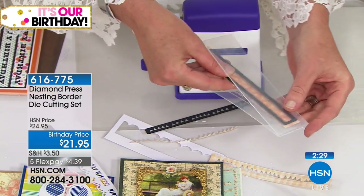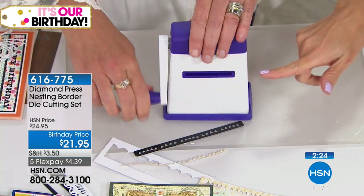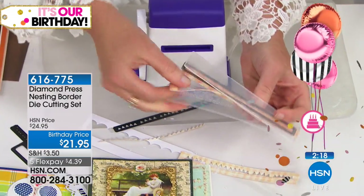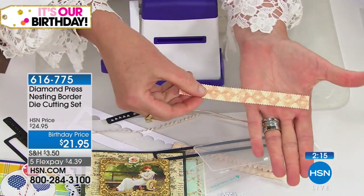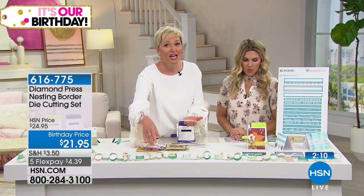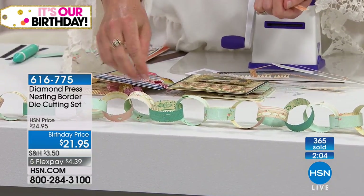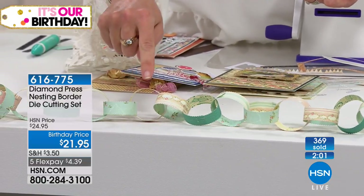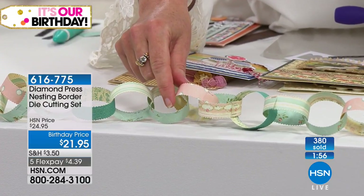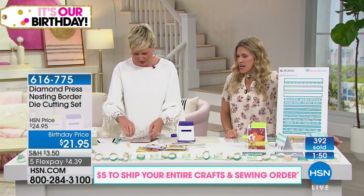You can mix and match — you can put an inside border inside the outer border, but you can also just use the outer borders on their own. The Diamond Press machine is available too — if you already have one, great, these will work with it. We also have violet and lime available. This created a great little scallop border. We made a garland. Back in the day you had to use scissors to fussy cut these patterns on the edges. Think how fun this would be for a baby shower, bridal shower, your kids' room, or a summer project.